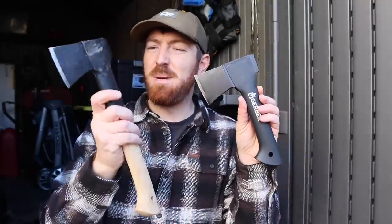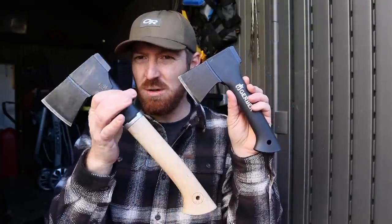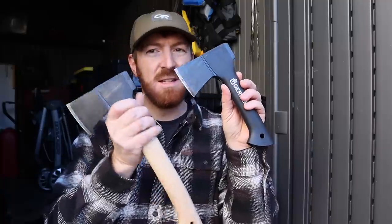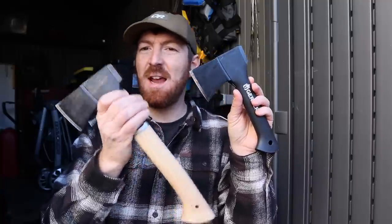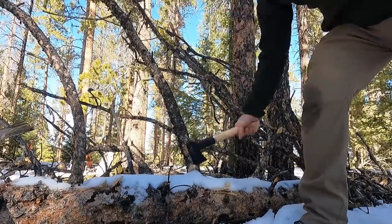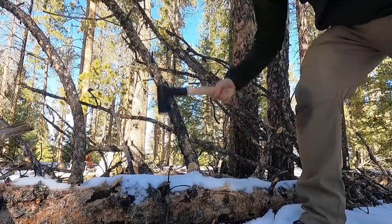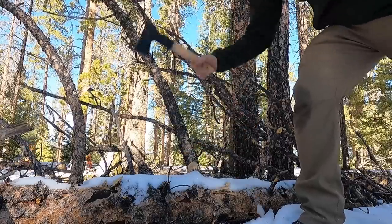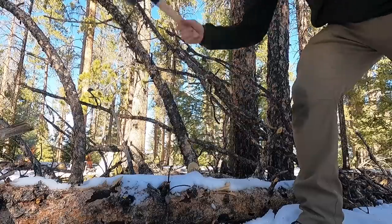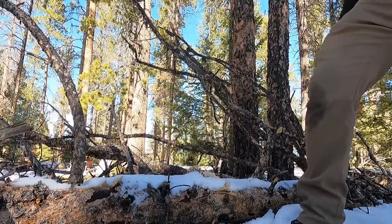Throughout this video you're seeing some B-roll of the N7, which is the natural line from Fiskars — same head we've been looking at today, but with a hickory handle and a leather sheath for that classic feel and a slightly different weight balance. We'll be doing a full review on that down the line running it against the X7.